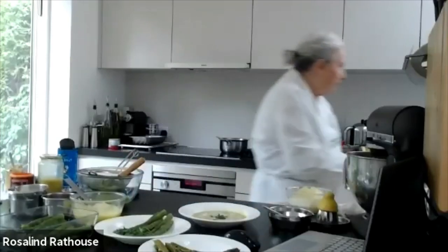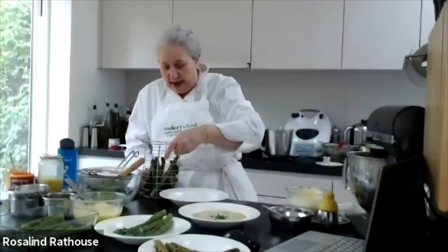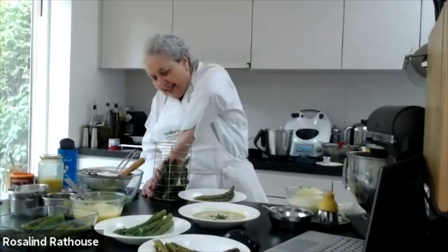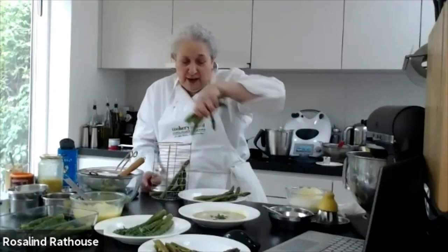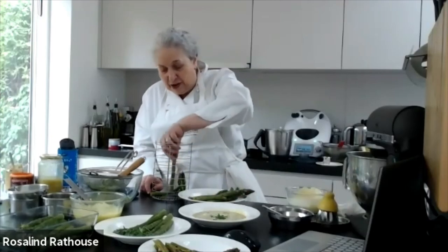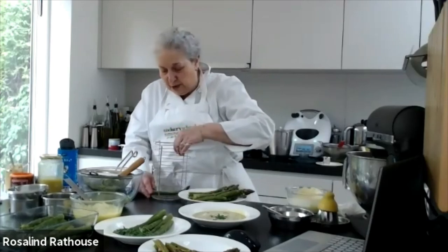As for getting asparagus out of the steamer — I'll show you. You can't tipple them sideways; the only way I've ever been able to do it is putting my hand in and taking them out by hand. To be quite honest, I don't believe one needs a fancy contraption like this. Just doing them in a plain old saucepan without any specialist equipment works absolutely perfectly.